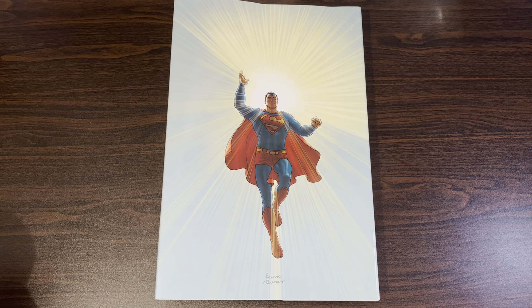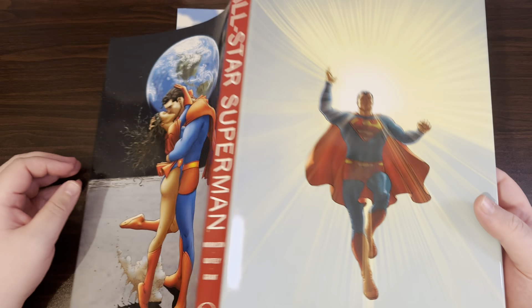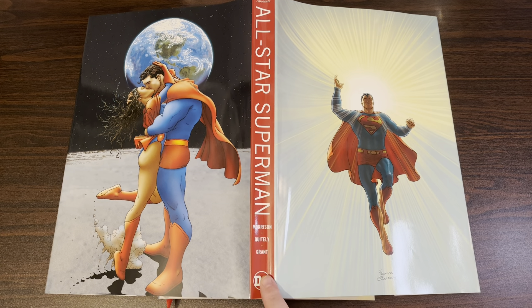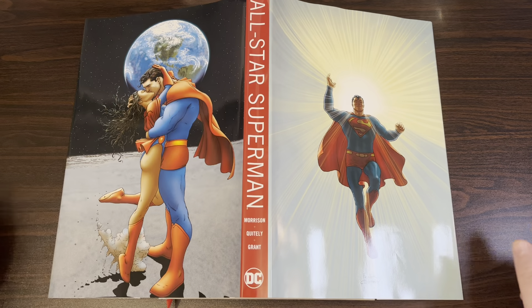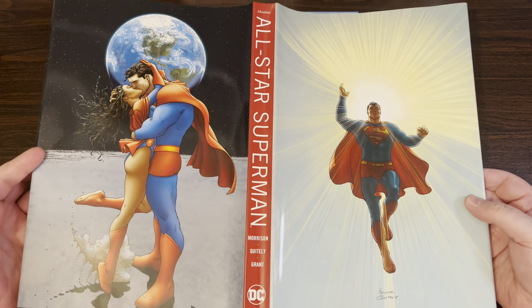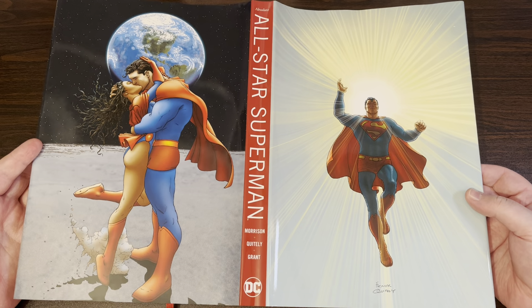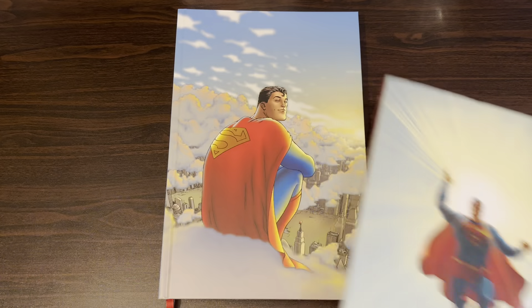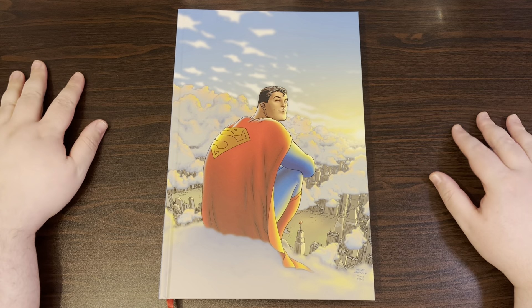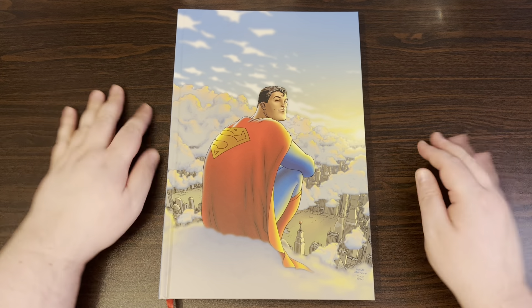Hey guys, welcome to another under five minute reviews. Today we are doing All-Star Superman by Grant Morrison. This is the absolute version — unlike the Kingdom Come one, the actual book comes with a dust jacket. It's a really nice dust jacket, the art is nice, but I think I prefer the non-dust-jacket version. This is a really recommended book, especially for people who just want to give Superman a try.